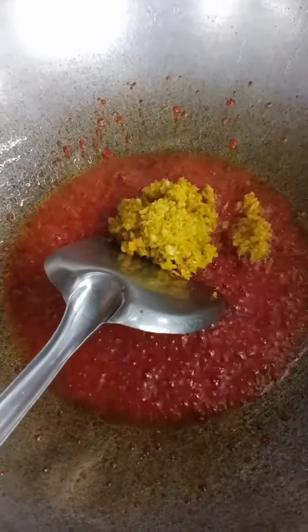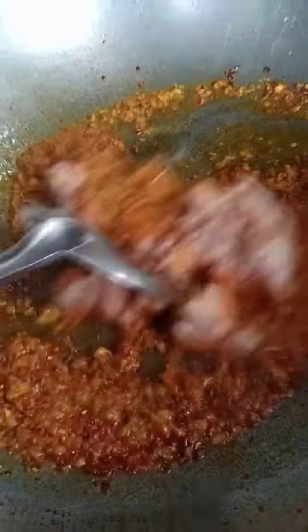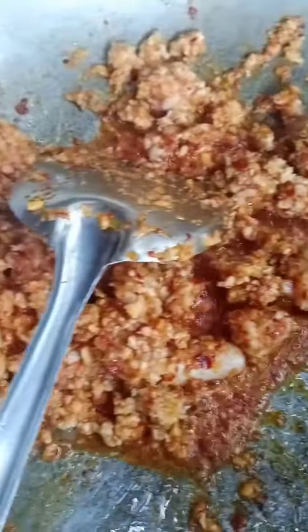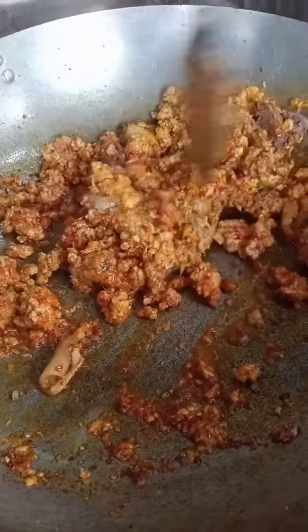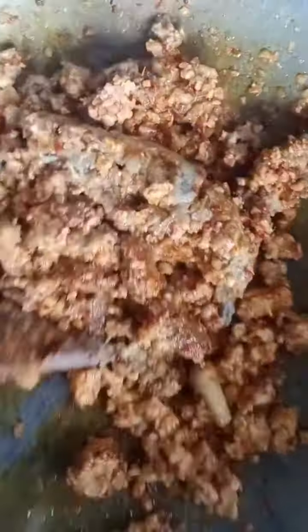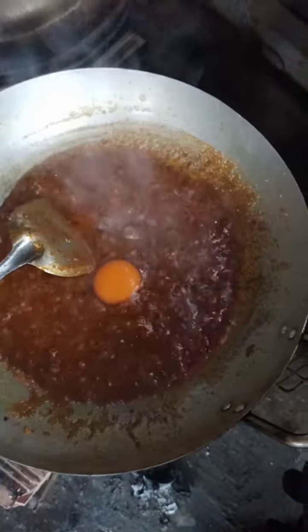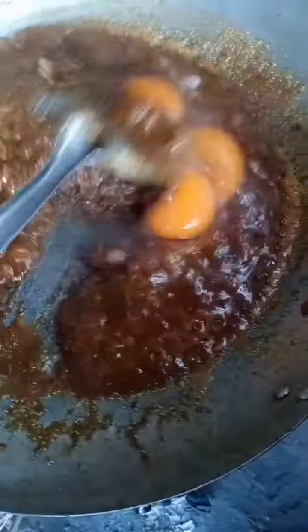Put some garlic on the meat, and we'll put some salt in a little bit. And now we're going to cook. Take the basil on the bottom — it smells like a salad. It's a little tropical. I'm going to put it in a little bit.